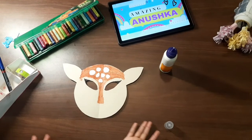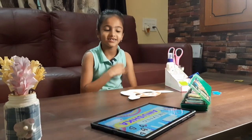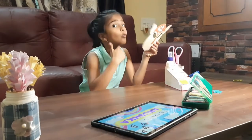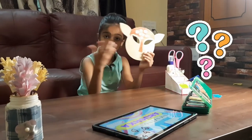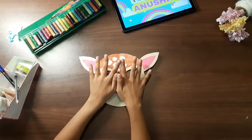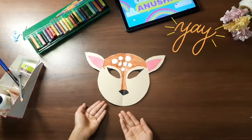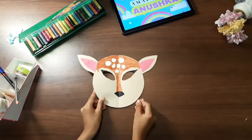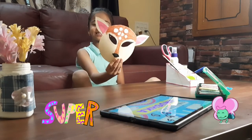So yeah friends, I did it. I have done it like this, but where is the mouth and nose — let's make it. Look at the deer face mask, so cute! I have completed the deer face mask.